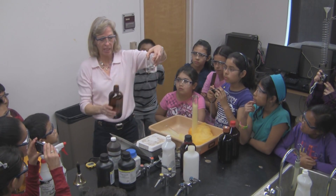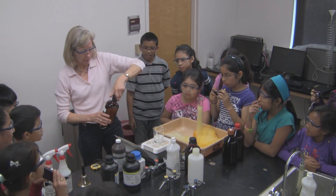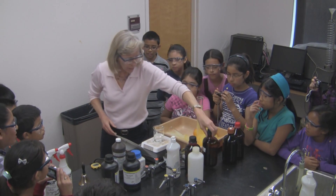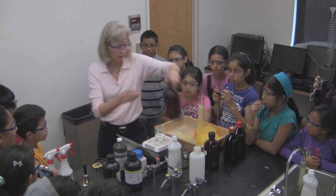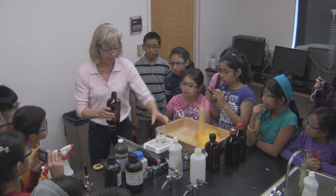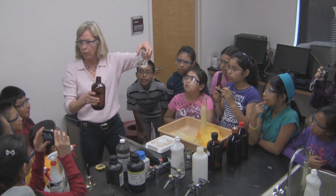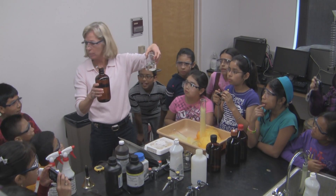Do you see anything happening yet? No. We'll stir that up. Now we're adding a little bit of acid, and inside here is a little bit of starch. What do you know starch is? Have they done any experiments with starch? How far do I go? Same amount — 150.